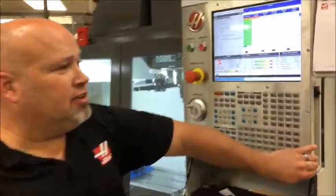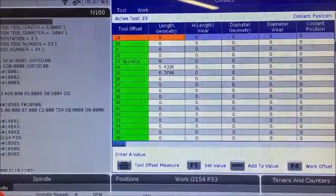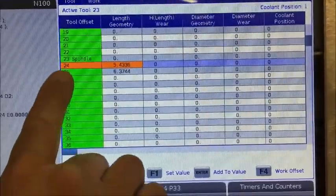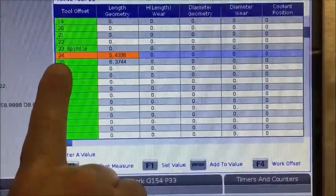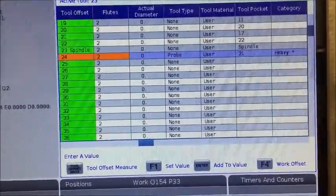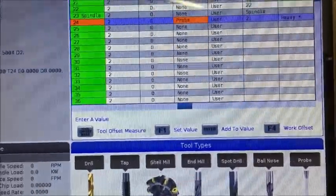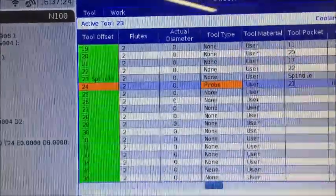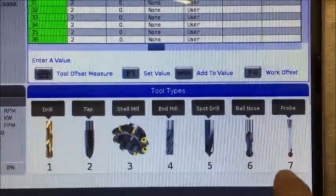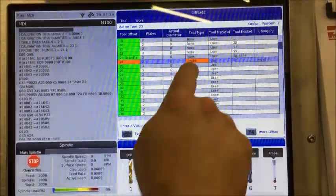After calibrating your probe, there are two more steps to cover. First, go to your offsets page and navigate to the spindle probe — in this machine, tool number 24. Arrow over to the right multiple times until you reach the second page of information and go to what's called the tool type. It's very important to define that tool type as the probe itself, which you do by choosing choice number seven. Once you highlight that tool type and press seven, it becomes the probe.